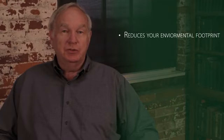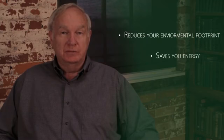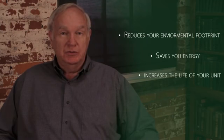Because the CoolCap does not use any energy to function, it saves you energy without using energy, thus decreasing your environmental footprint. The CoolCap reduces your environmental footprint, saves you energy, increases the life of your unit, and saves you money.